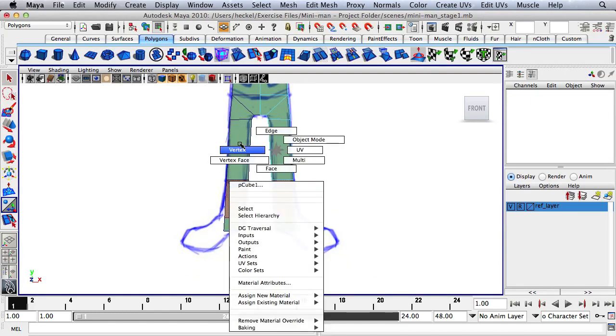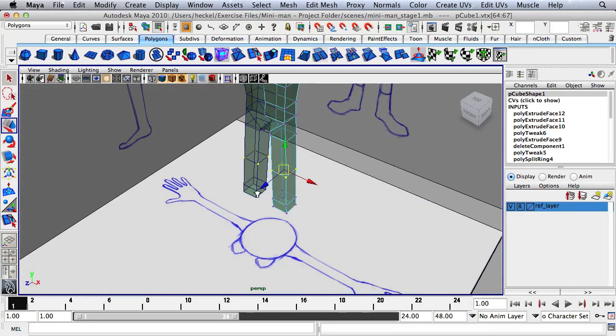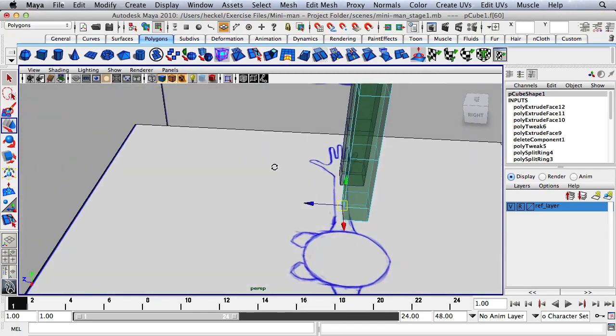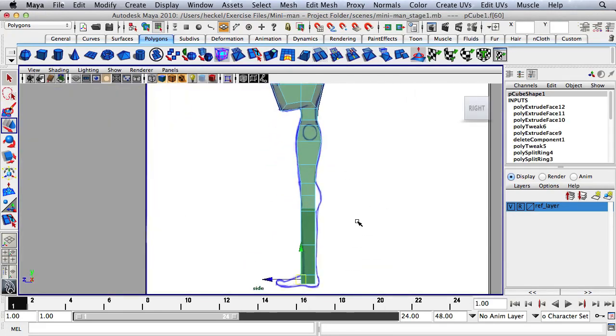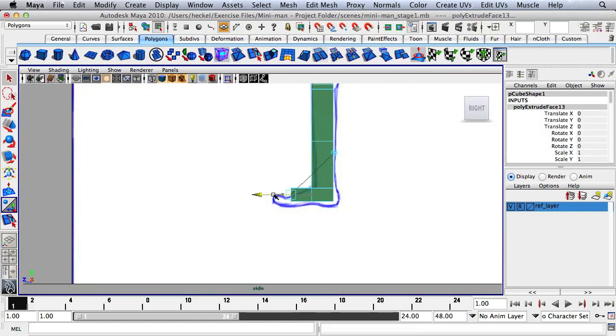This edge loop right here — move it up a little bit so that it's where the knee should be. Then go to the perspective panel and select the face at the bottom in the front. Extrude this out for the foot over in the side panel. Hit Extrude and go out basically to the edge in the pattern where the toes meet the foot, then extrude out one more time.